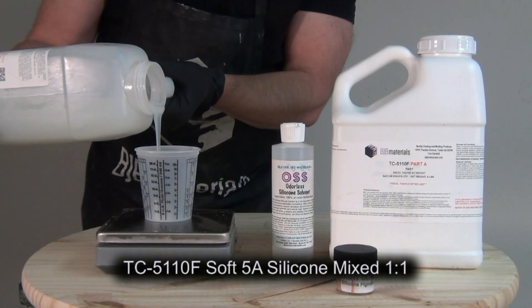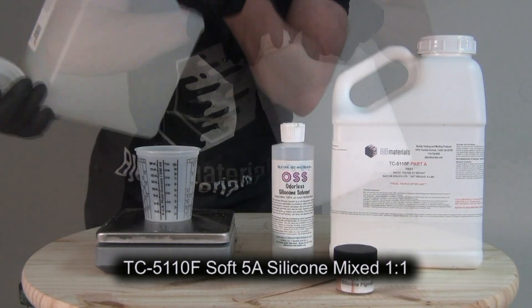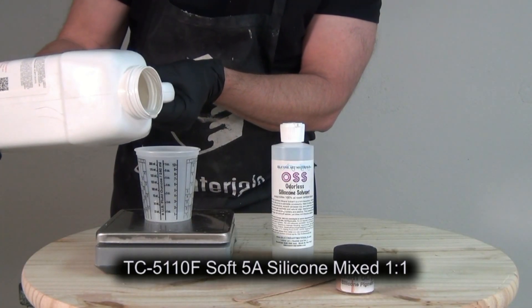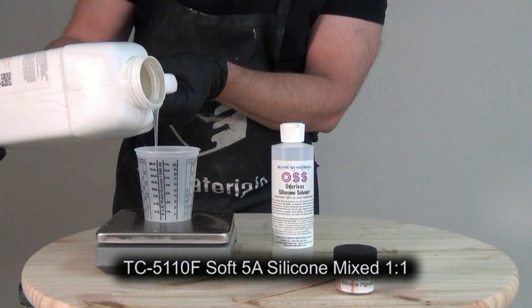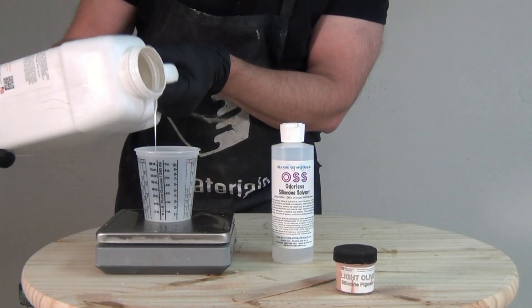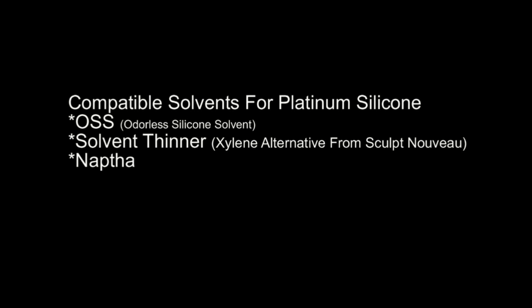For that membrane I'm going to go with a slightly firmer silicone — TC5110F. This is a fast-setting soft silicone, about a 5 Shore A, so about like average human skin right on the surface. This formula is mixed one-to-one by weight or volume and we're just going to mix a very small batch, only about 40 grams — 20 grams of part A and 20 grams of part B — and then we're going to be thinning that with a compatible thinner or solvent.